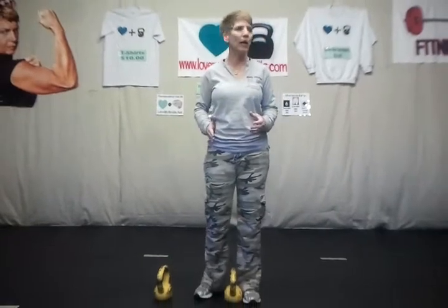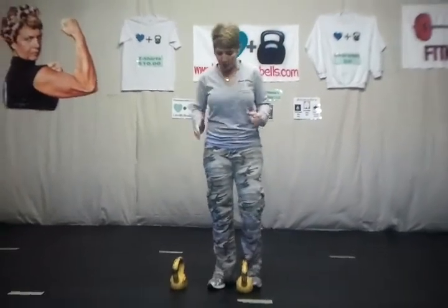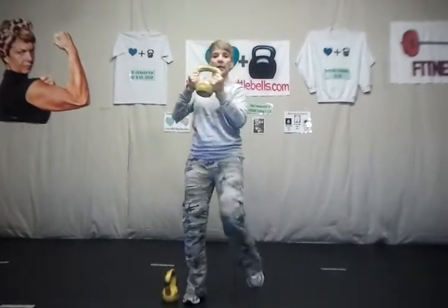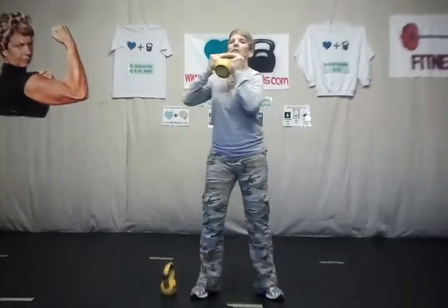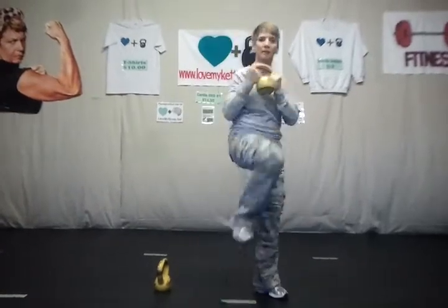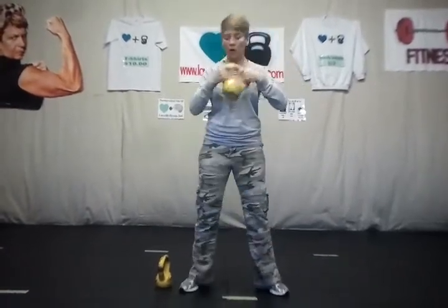You'll do ten steps on one side and then ten steps on the other side using your legs. Remember to push up and push down. If you don't have steppers, then you'll need to pick up just a single bell and do your high kicks. Or you can do them ten over to this side and ten over here. If you've got double bells, it makes it that much easier.